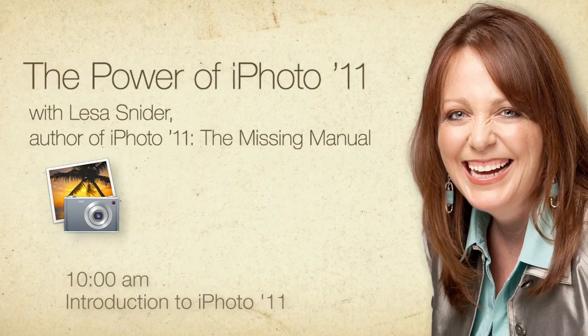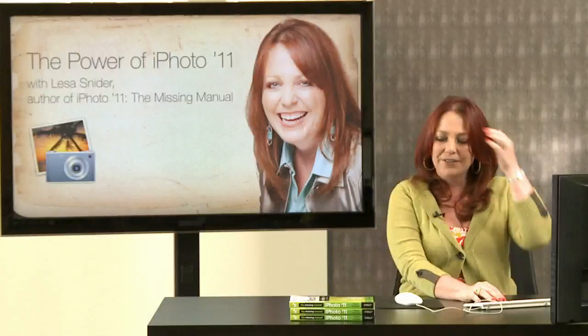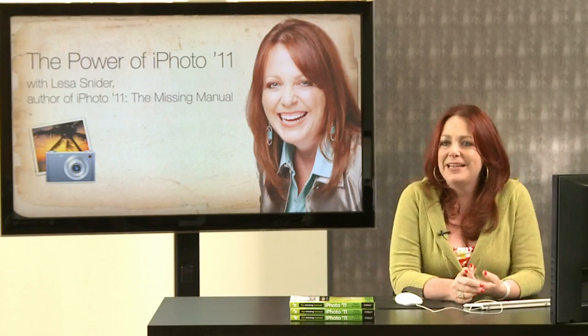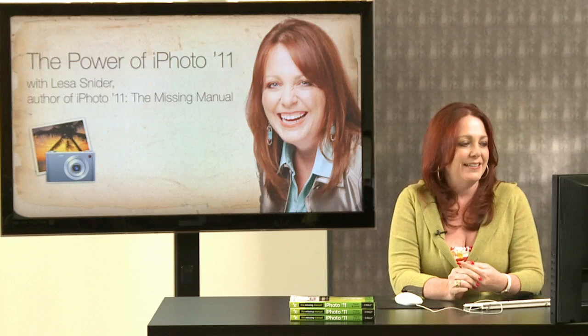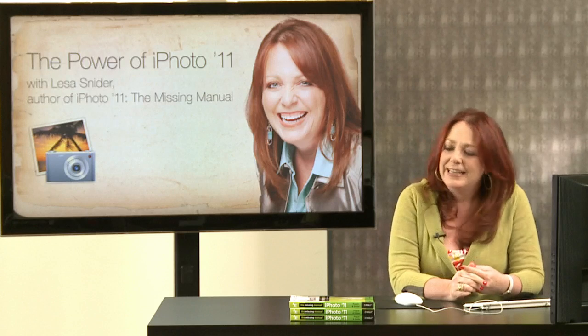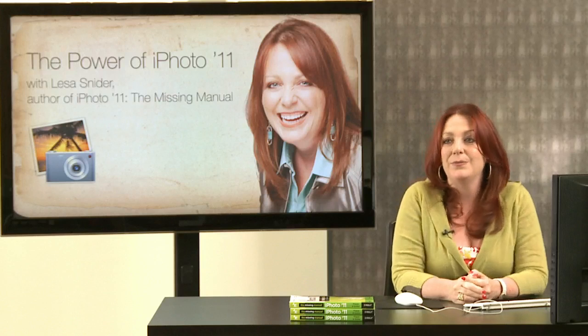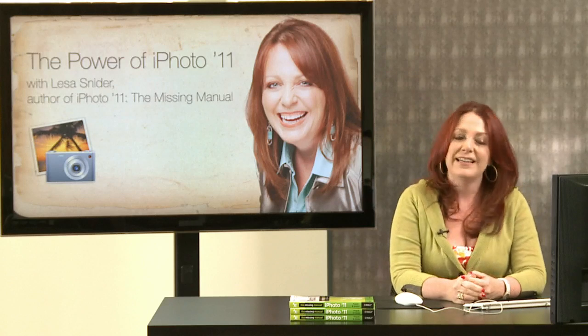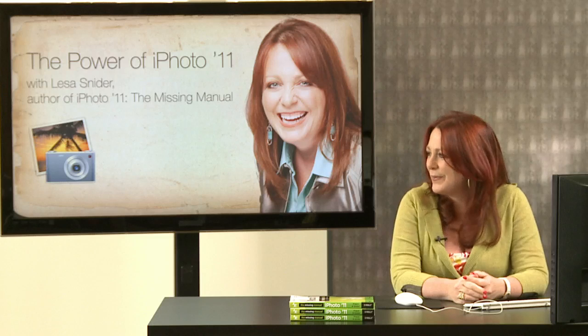Thank all y'all for joining me today — we're going to have a lot of fun. iPhoto 11 is amazingly powerful and you're going to learn how to use it in amazing ways. You just will not believe what you can do in this completely user-friendly program. iPhoto 11 is a grown-up version; Apple really put a lot of work into this, and I feel like a lot of things are simplified. It's one of the best versions we've had of iPhoto yet.